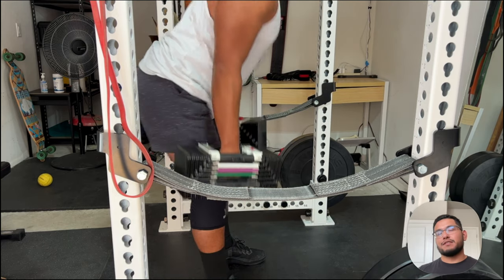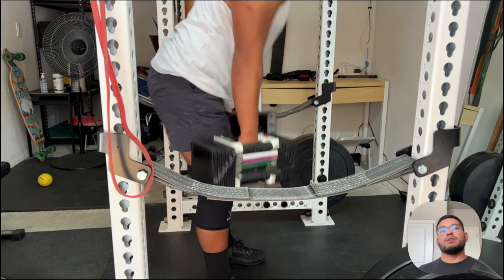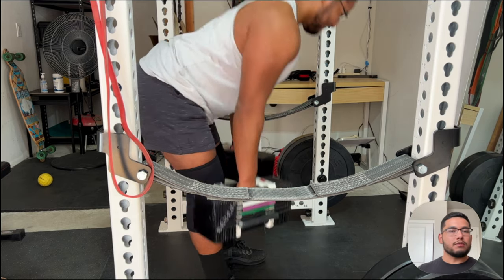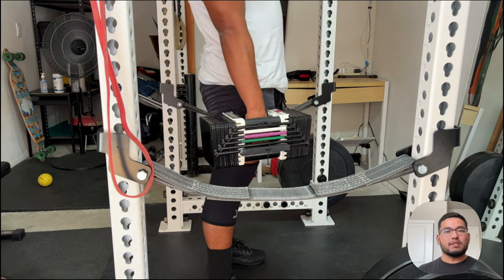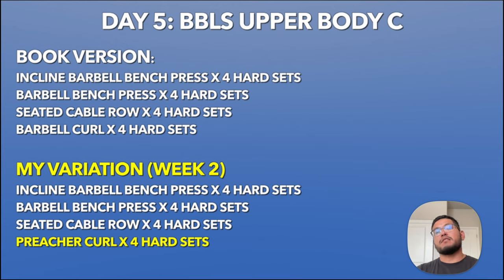By the third set of Romanian deadlifts, I got a bit lazy with my lower back form. So a quick tip: make sure to stay safe during Romanian deadlifts, even on the last set.